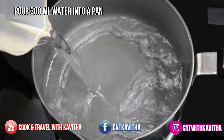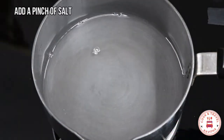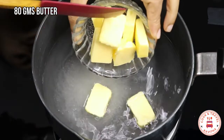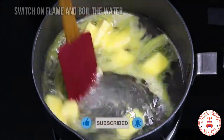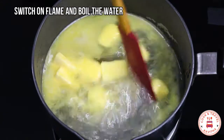I am going to add 300 ml of water to a saucepan. We will add 50 grams of flour. We will add 80 grams of butter. We will put it on the stove to melt it. Let's melt the butter in it.